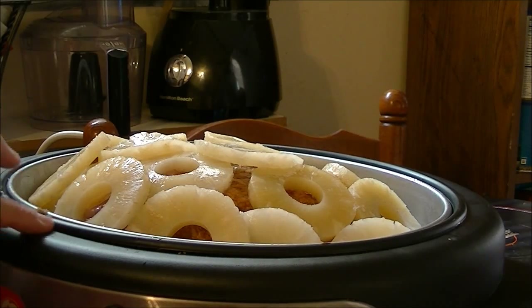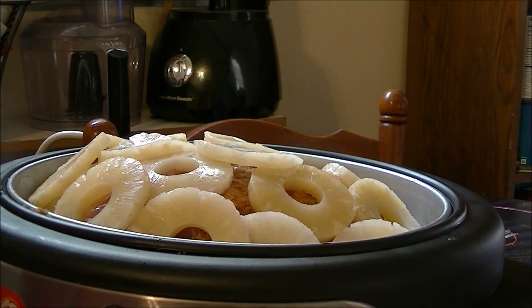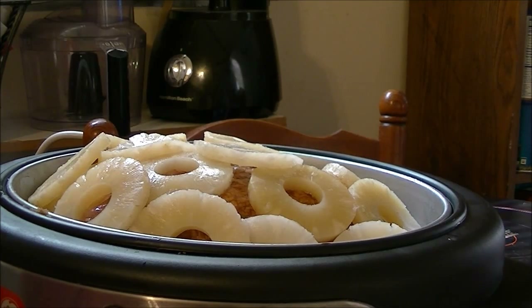I've got my crock pot set. What I'm going to do is cook this on high for two hours and then cut it down to low. It's 11 o'clock in the morning, so at 1 o'clock I'm going to cut it down to low and let it cook on low for six, seven, eight hours whenever we get ready to eat.